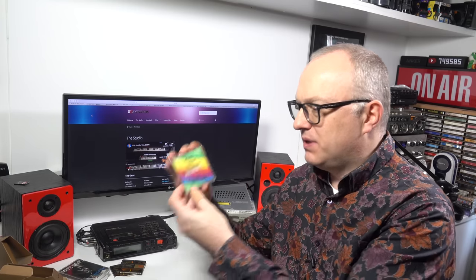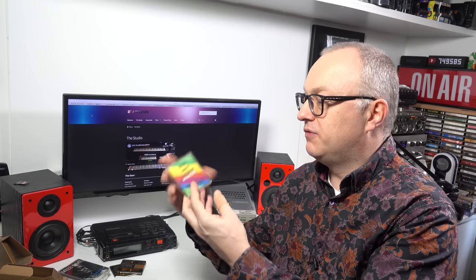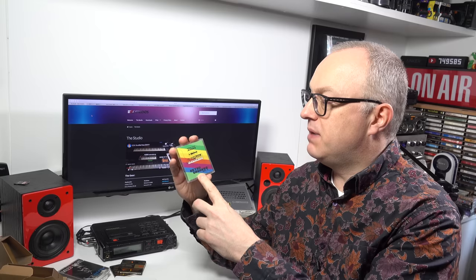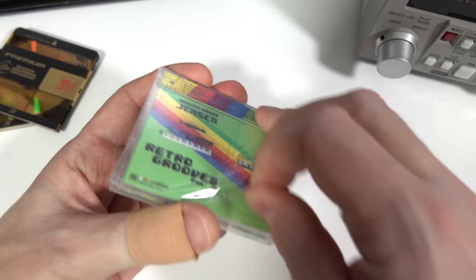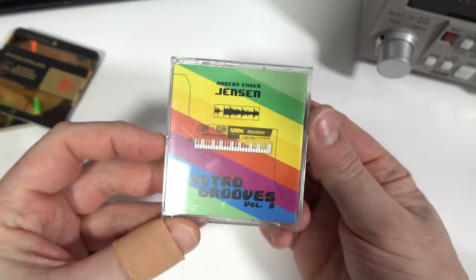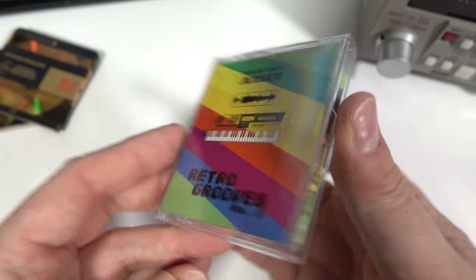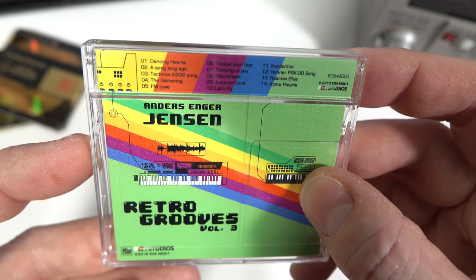I've got a new mini disc album here - Retro Grooves Volume Three. They no longer make the original cases, but it has a nice little case, a lot like a case for a floppy disc or a mini CD. I'll show you this in closeup because they've done a really good job. All the printing has been done by the company that duplicated these for Anders, and I prefer it to the original mini disc cases.